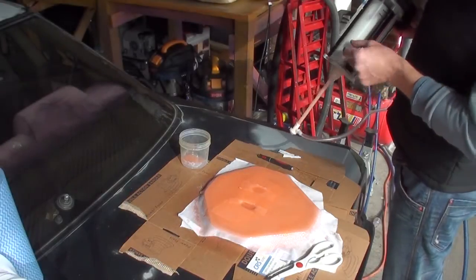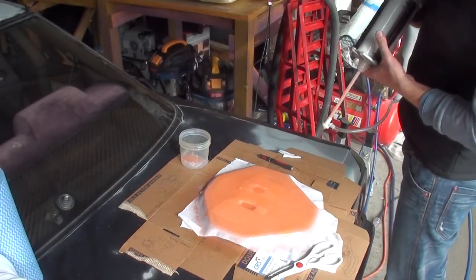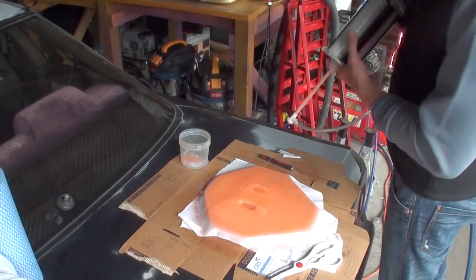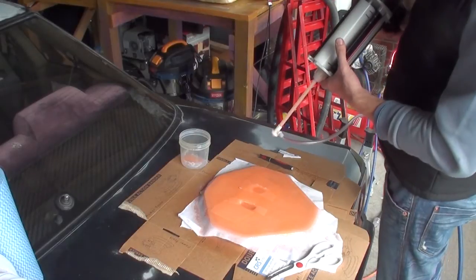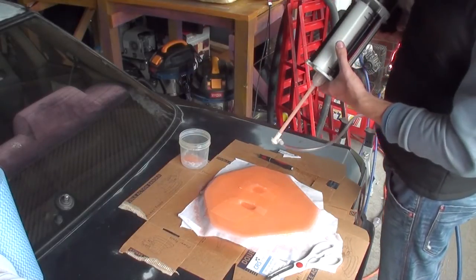I'm just using up the rest of what's left in here, and then we're going to leave this to set. Then I'm going to do the trim around it and put some pores in it for the backing juice.